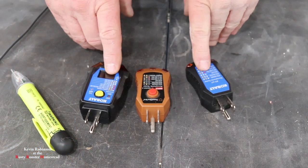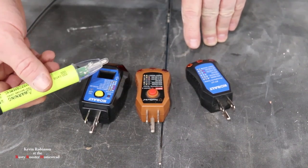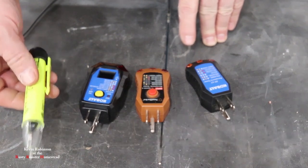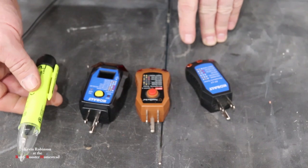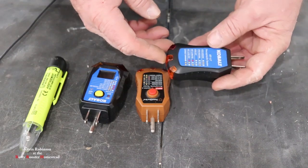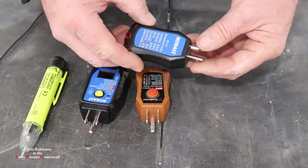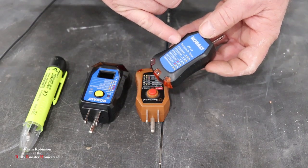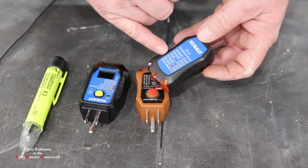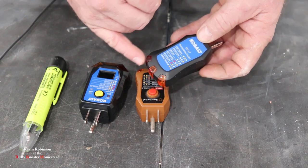These are the three testers that I am using. I also have a fourth one here and this just tells you if there's power in the line. This is not going to check to see if it's wired up correctly - it's just going to let you know if it has power in the line. So this is the first one we'll look at. Just what it does is you plug it into the outlet and if you have an open ground, an open neutral, open hot or hot and ground reverse, it's going to let you know what you did wrong while you wired up that outlet with these lights.